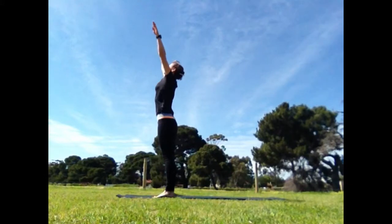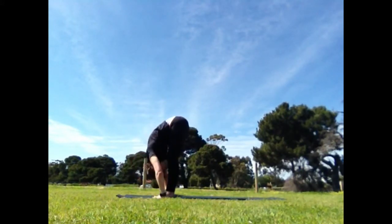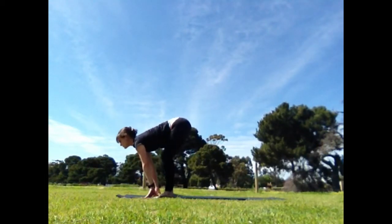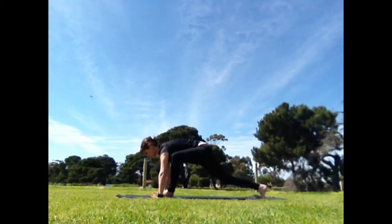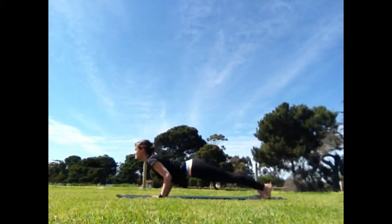Inhale, reach the hands to the sky. Exhale, forward bend, hands down. Inhale, step back. Exhale, lower the knee, release the foot. Inhale, tucking the toes, come to a strong plank position.